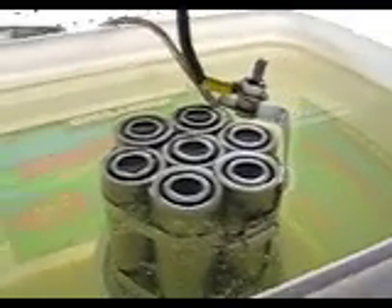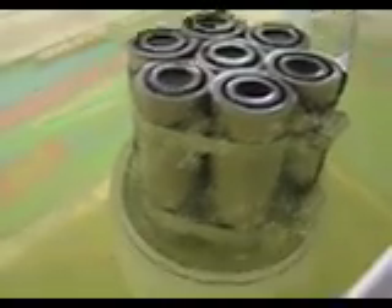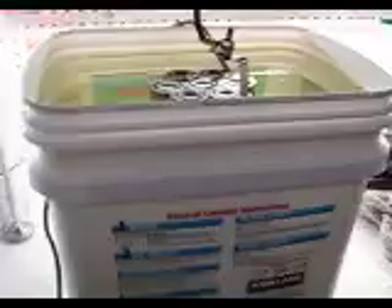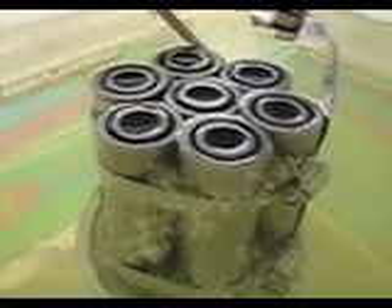I want to try to do a little testing with this. I've hit it a few times to see how it would react in plain old tap water. I placed it in this big five-gallon jug of detergent, which is empty, and just filled it up with water to test it.